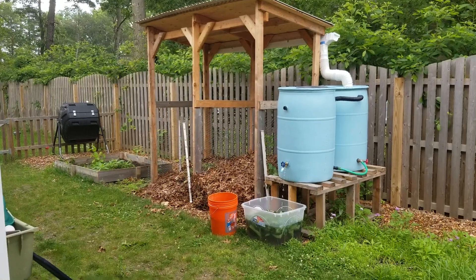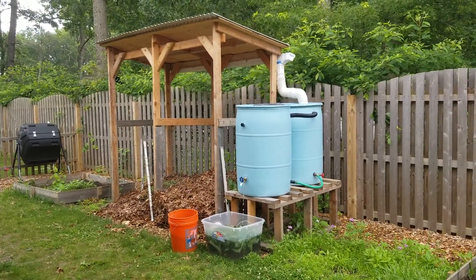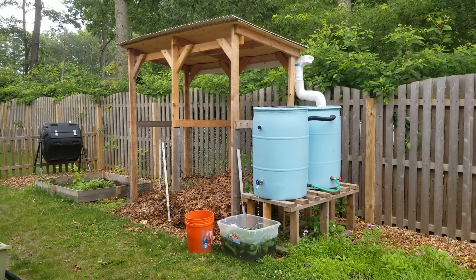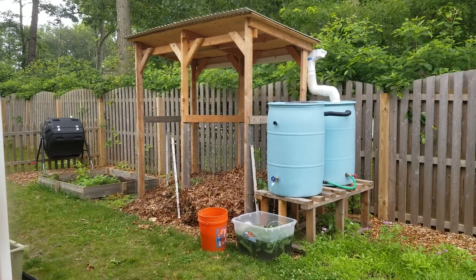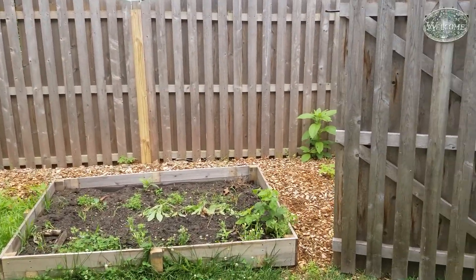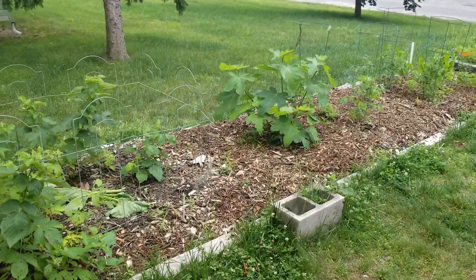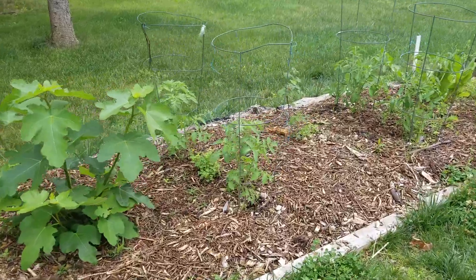I don't generally fertilize my gardens with anything. I build soil using lasagna gardening and sheet mulching methods, and in building soil I am helping to have happy plants. Part of what I do is I put down wood chips all around in my gardens — you can see an example of that right here around this fig, and these tomatoes are tucked in.